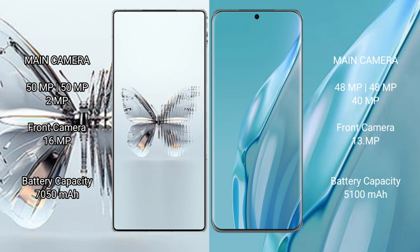The Red Magic 10 Pro Plus has a 7,050mAh battery with 120W fast charging support. The Huawei P60 Art has a 5,100mAh battery with 88W fast charging support.